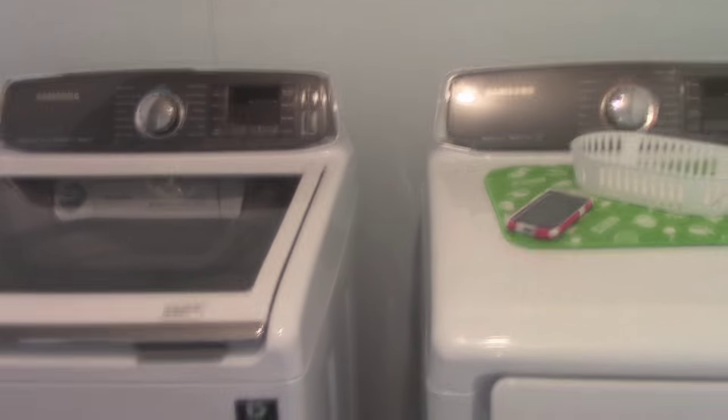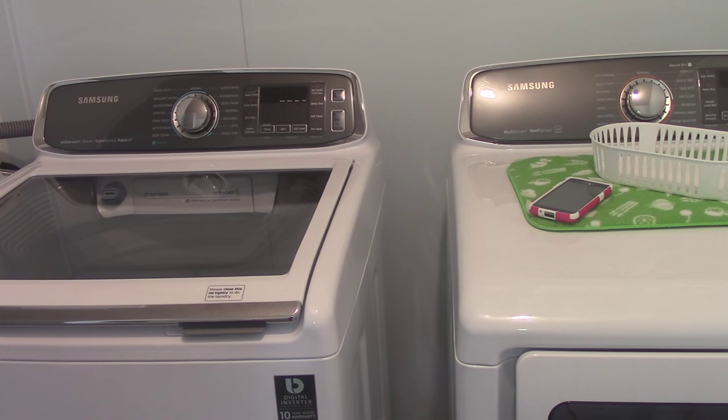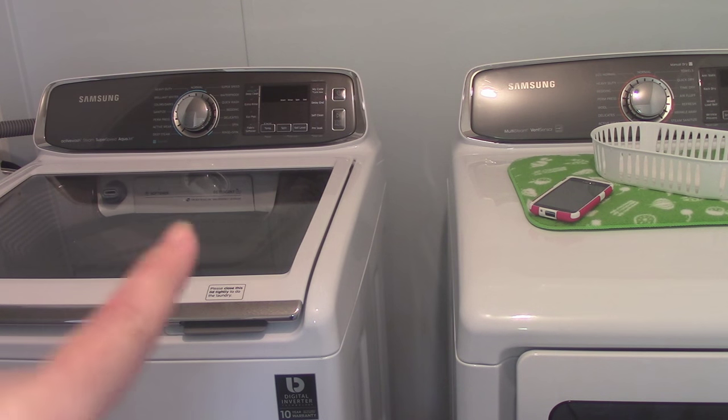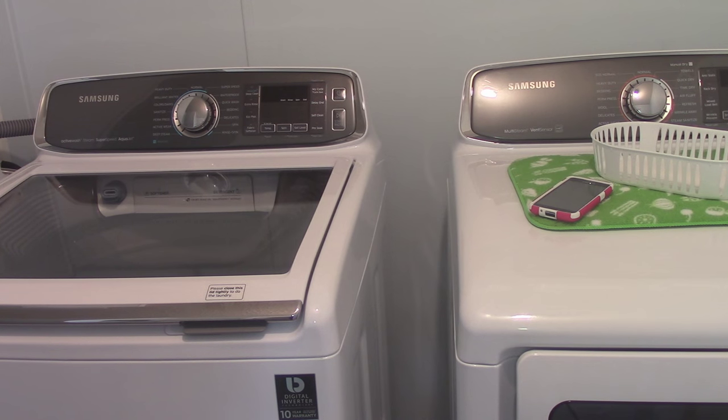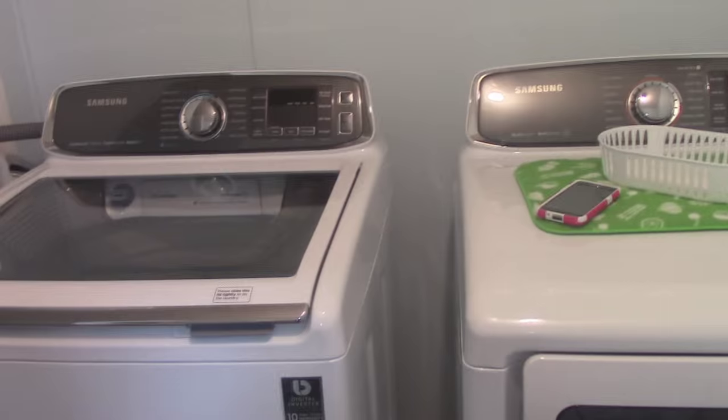My new machines — I'm going to leave a link below to the model numbers for these Samsungs. They're brand new, just came out on the market in May of 2015, and it's June right now, so they're really new. The Home Depot we bought these from — this was their first purchase. I was buying these before they even had the floor model up, and the delivery guys had never seen them before; this was their first time installing this machine. I used them yesterday — did some darks, some towels — and I absolutely love these things.